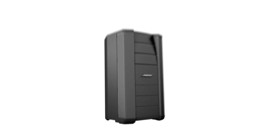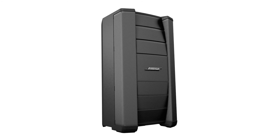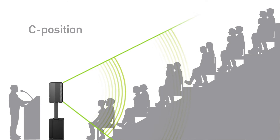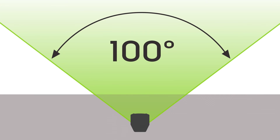The reverse J position directs sound up, but not down. The C position provides the most liberal vertical coverage, sending sound both up and down. And each configuration also gives you wide horizontal coverage.